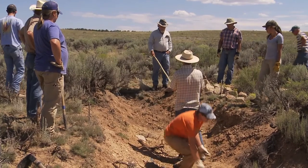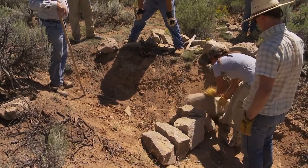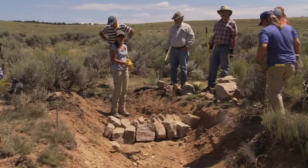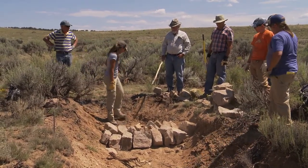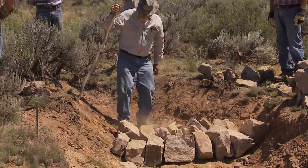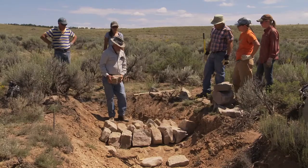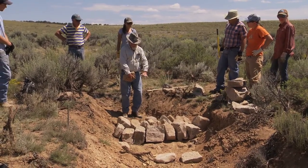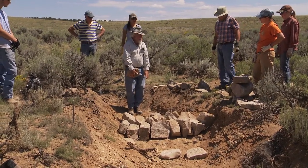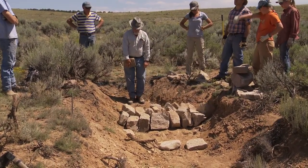We're going to build a dam for the pool. The biggest rocks we have can go across overlapping the footer rocks. Put the tallest one in the middle and work on either side. Now we're going to lay a row of flattish rocks right around here to make a flat area where the rocks can set in.